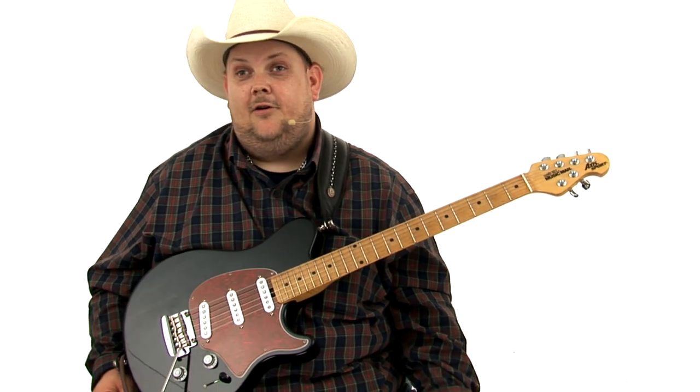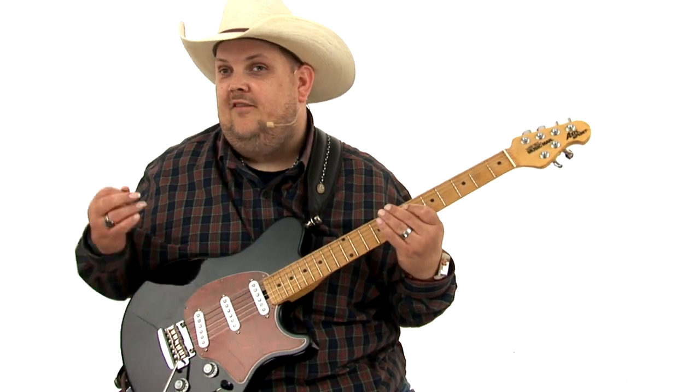All right, folks, I wanted to finish out section one by talking to you about modern country and rock. When I think about these two subgenres, what I think about is a different style of playing rhythm, a different way of playing rhythm.